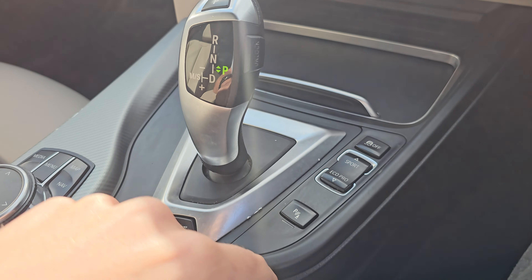We've also got your touchscreen iDrive display in the middle, which comes with various media sources — DAB, FM, CD, DVD, Bluetooth audio and USB. You've then got your Bluetooth hands-free, and we've also got satellite navigation as well.